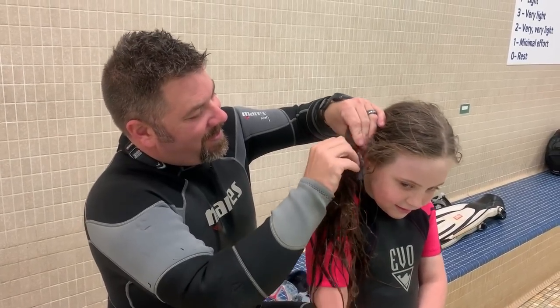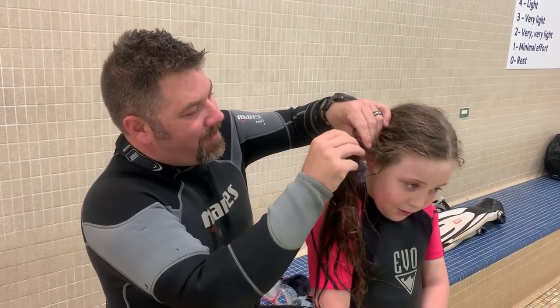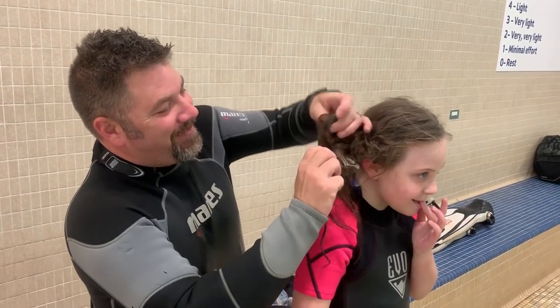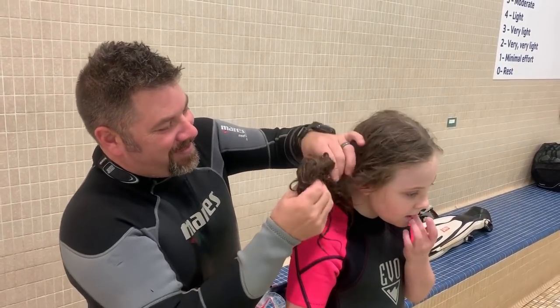We're going to get these hair ties out here the best we can without ripping her hair out. We should have gotten them out before we got in the water — especially before her hair got soaking wet.